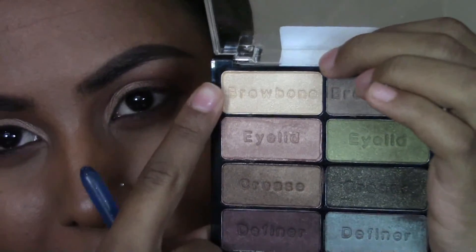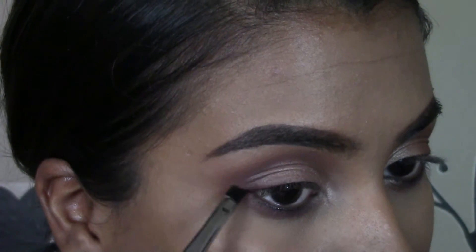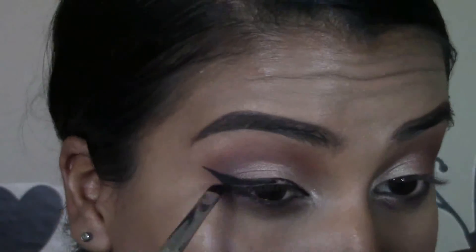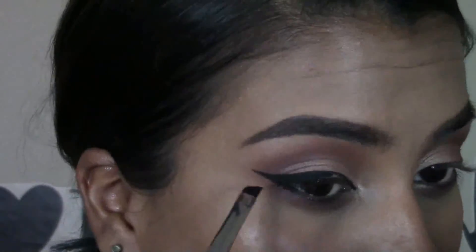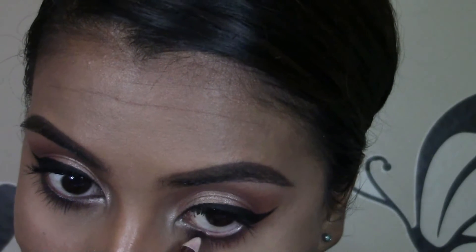Going back in with that same Wet n Wild palette, I'm going to be taking this shade and using it to just highlight my tear ducts. Then taking my Inglot Gel Liner, I'm going to be applying a wing. Then I'm going to be taking a reddish brown eyeliner and lining my waterline, just to create a subtle smoky effect.